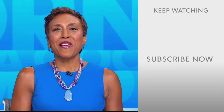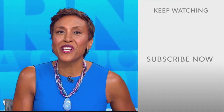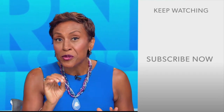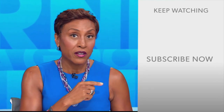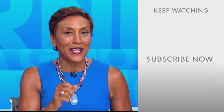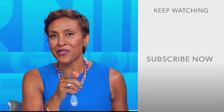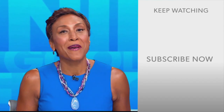Hey there, GMA fans. Robin Roberts here. Thanks for checking out our YouTube channel — lots of great stuff here. So go ahead and click the subscribe button right over here to get more awesome videos and content from GMA every day, anytime. We thank you for watching, and we'll see you in the morning on GMA.